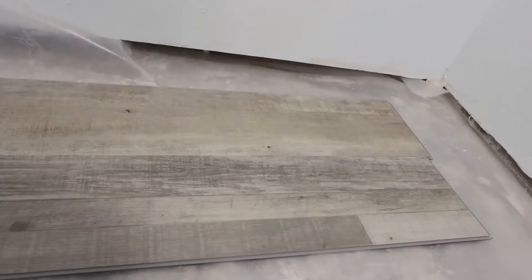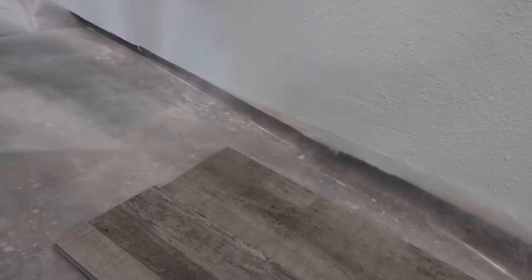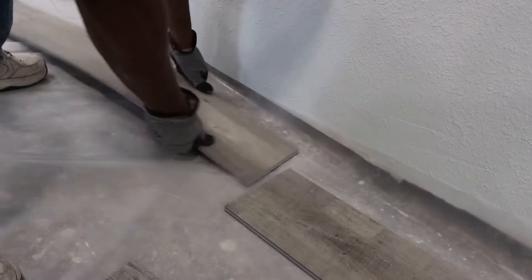We've got our pattern laid out for the first two rows, and my dad cut the starter piece with the circular saw. This edge doesn't need to be perfectly square since it'll be against the wall and covered by baseboard. So this is our first piece — that way our board-end seams will be staggered by at least six inches. To demonstrate the click-lock: you angle the tongue piece into the groove, then drop it in and hit it with the mallet to get a tight, clean seam.